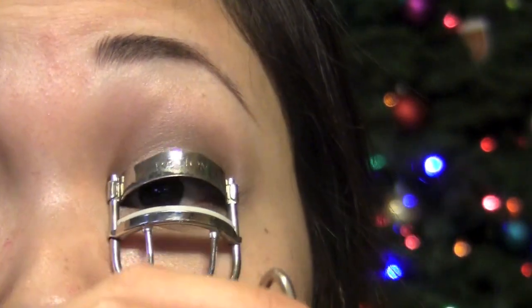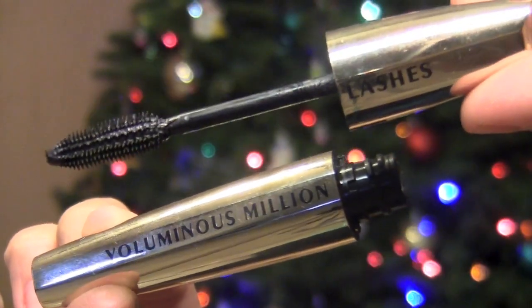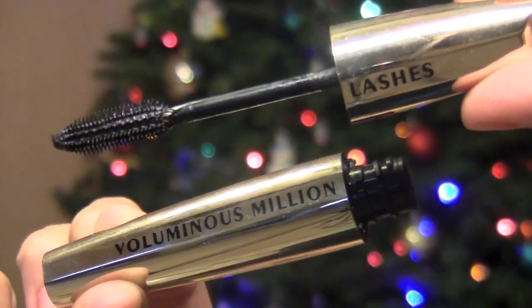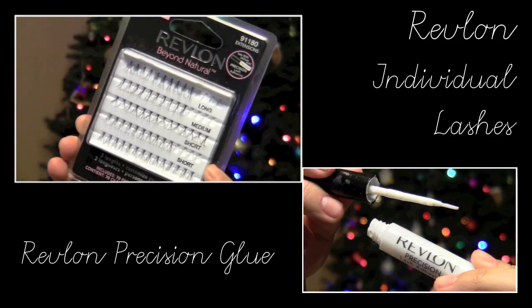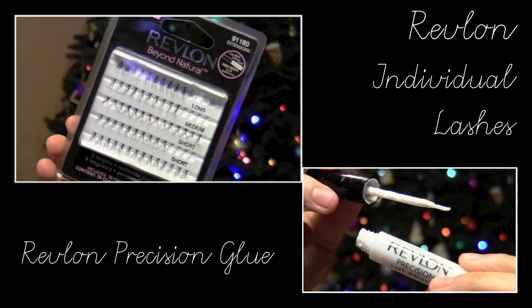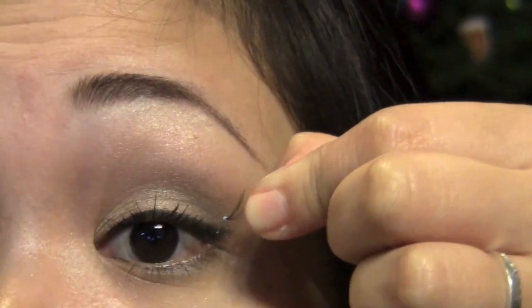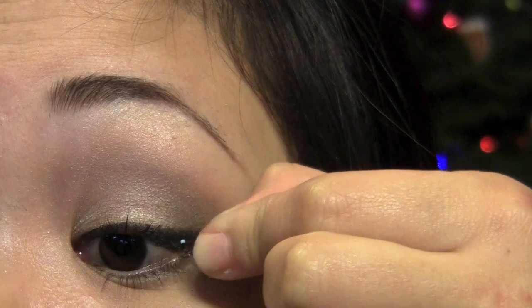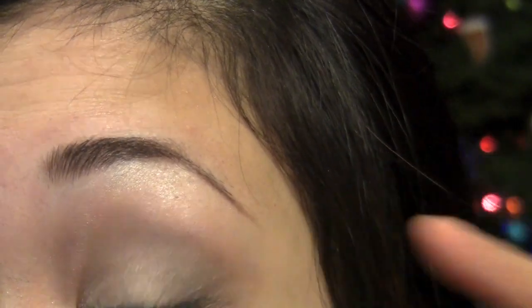Now we're going to curl the lashes and apply mascara — I'm using the L'Oreal Voluminous Million Lashes, which really defines the eyelashes nicely. And this step is optional, but I'm going to apply individual lashes from Revlon and use the Revlon Precision Glue as well. This is actually my first time ever using individual lashes, so I struggled a little, but I just applied a few on the outer corners.